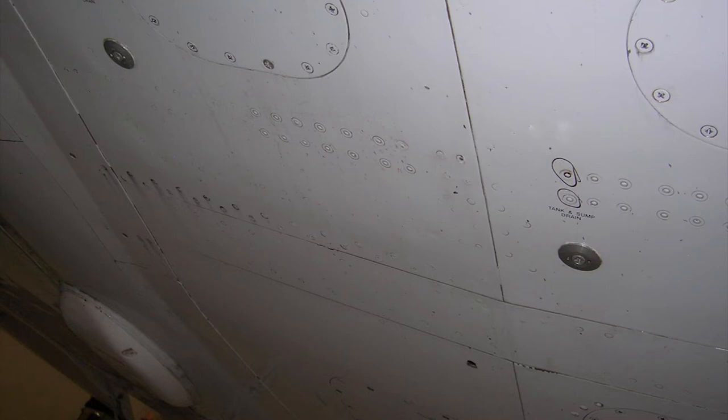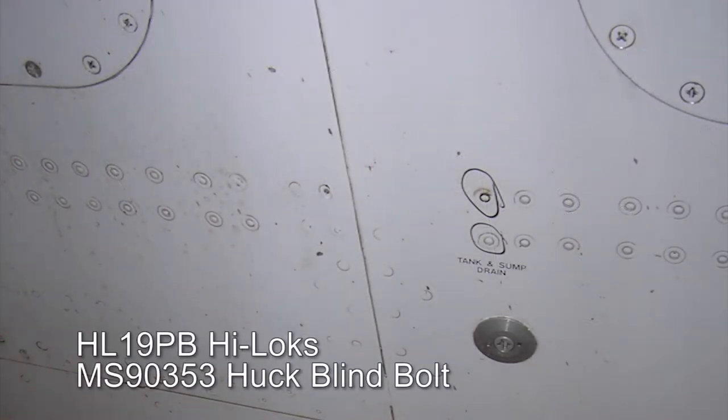They can be found on Cessna Engineering Drawing 6511-129. Both the HL19PB highlocks and MS90353 huck blind bolt configurations were utilized during manufacturing.